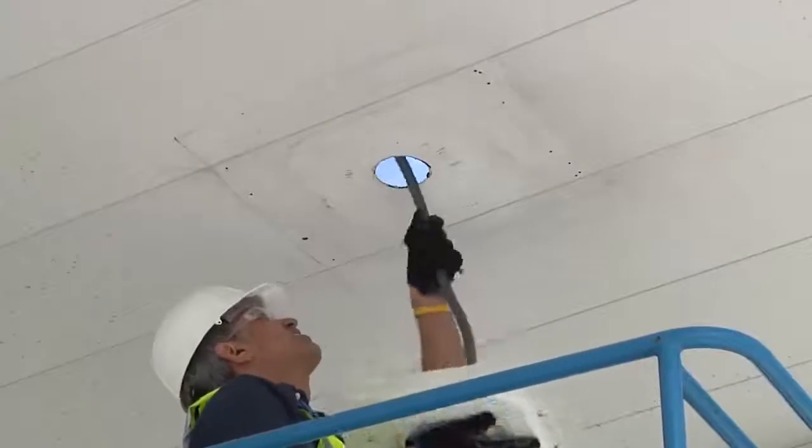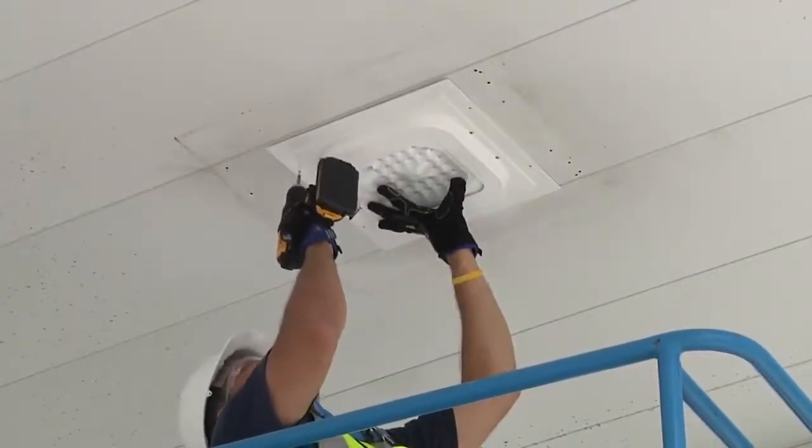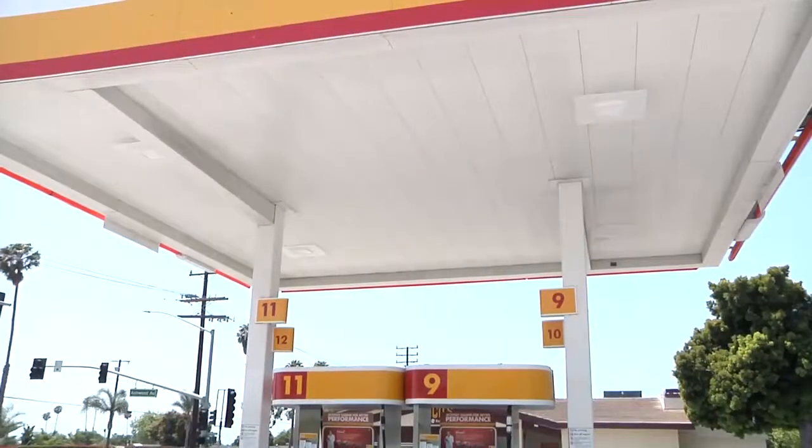Pass the flexible conduit through the opening, then secure the light with four self-tapping screws. You may want to install the rest of the lights before you go on top of the canopy to complete the installation.